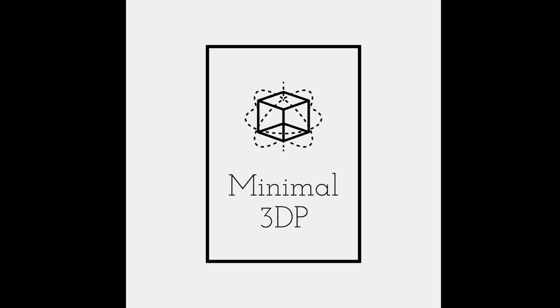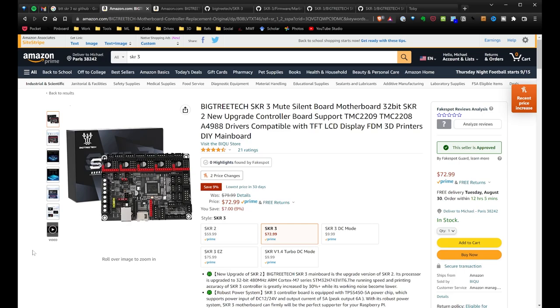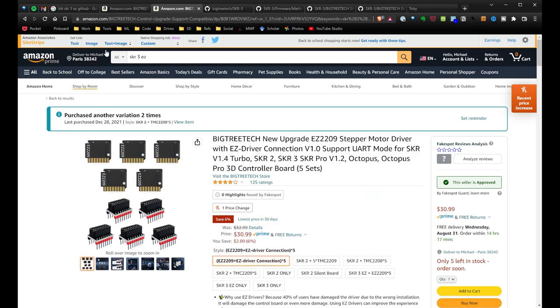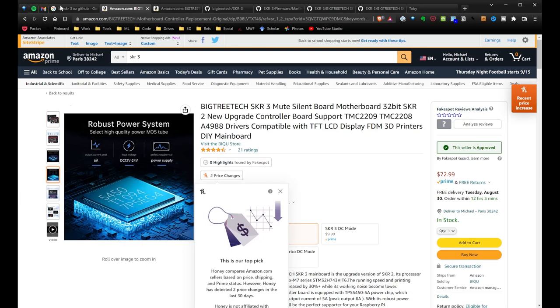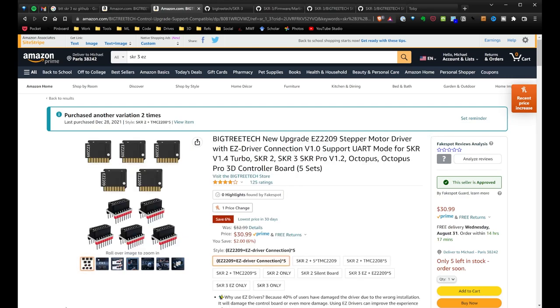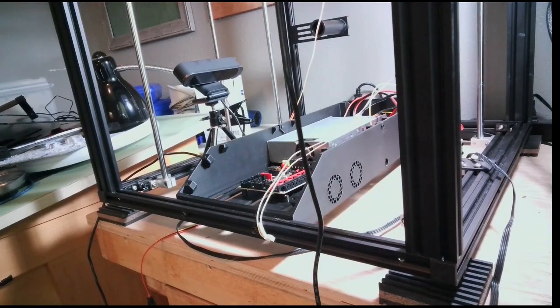Hi, this is Mike from Minimal 3DP and today I'm going to go over installing and wiring the BigTreeTech SKR 3 board. I recently purchased this board. Now there's two flavors: there's the SKR 3 and the SKR 3 Easy. The Easy board uses a different style of stepper motor drivers. I accidentally bought the regular board with the standard configuration, but it comes with converters so I can use the new stepper motors. I'm going to install those on my Ender 5 Pro.